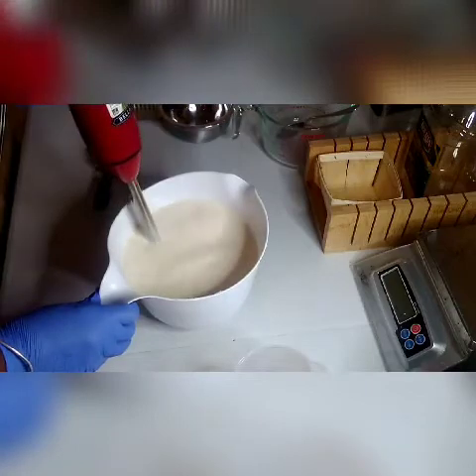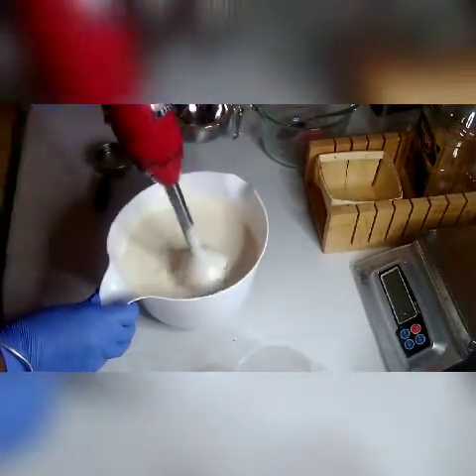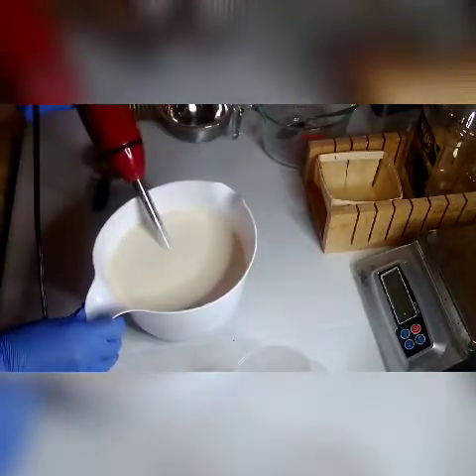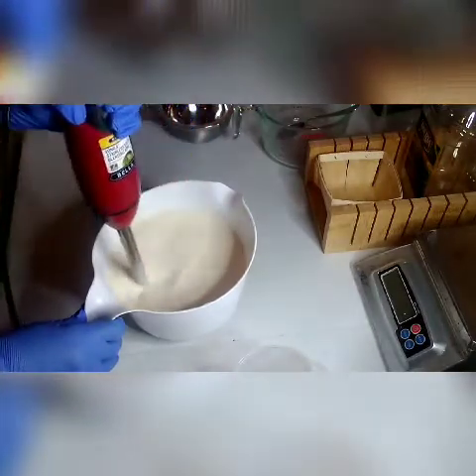These are all my oils mixed up in my bowl and I am blending right now. I have titanium dioxide in the soap batter mix because I want a nice white soap, because when I add it to the red colorant I showed you, it's going to give a nice pink.